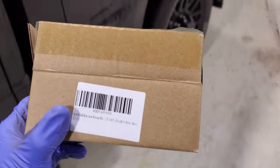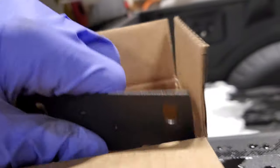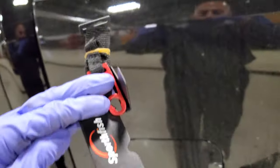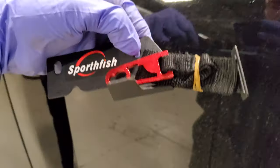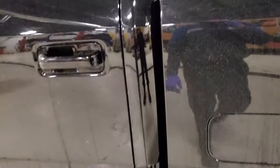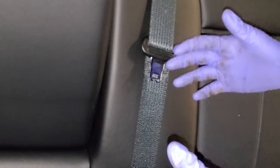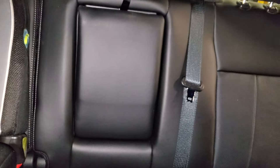Today we have a component from Sport Fish — it is a bracket that is going to go on your back seat. But in order to get this on your back seat, there is something you're gonna have to do first, and I'm gonna show you how to do that right now. When you get in the back seat, you're gonna want to fold your center armrest up.